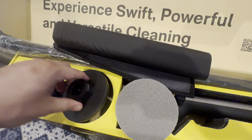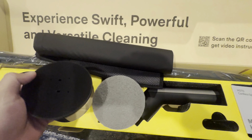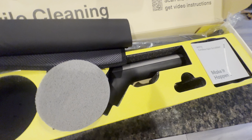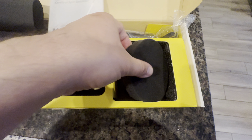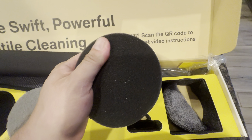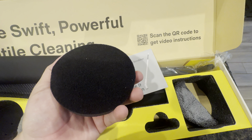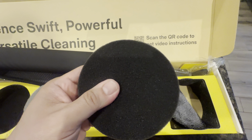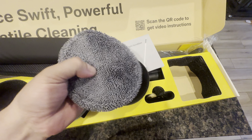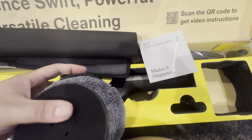This looks like a scratch pad type deal, and this looks like the velcro attachment for the scratch pad. You've got a big scrubbing head here, and then some smaller ones — like a foam applicator. That would be more for wooden floors where you could apply wood polish or whatever you need. This is a soft foam applicator, and then you also have a microfiber towel-type applicator.